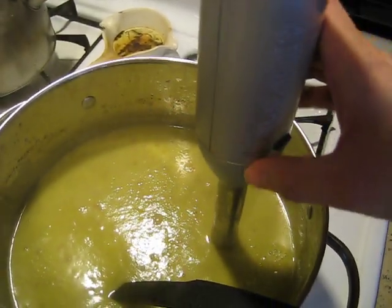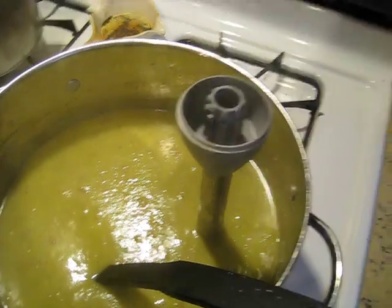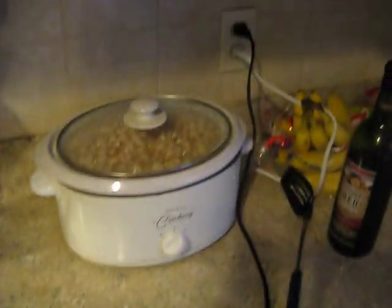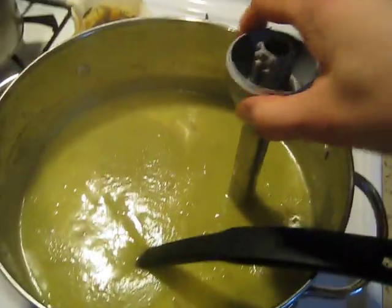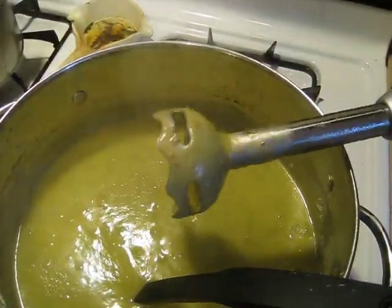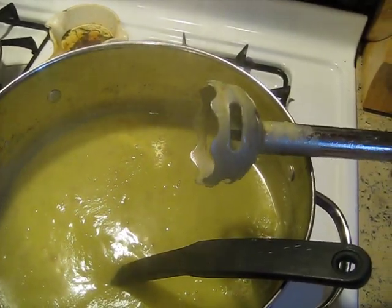And I just go ahead and take this right off so that I can get it out of the way over here where it's plugged in. And then I will, when I have two hands, take this over to the sink, rinse it off, and I put it straight into the dishwasher.